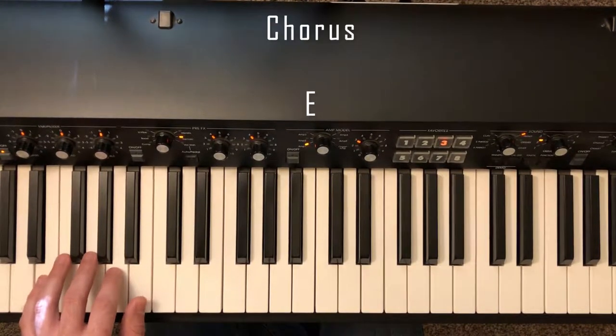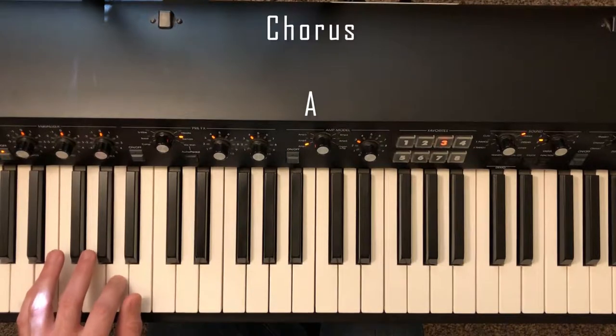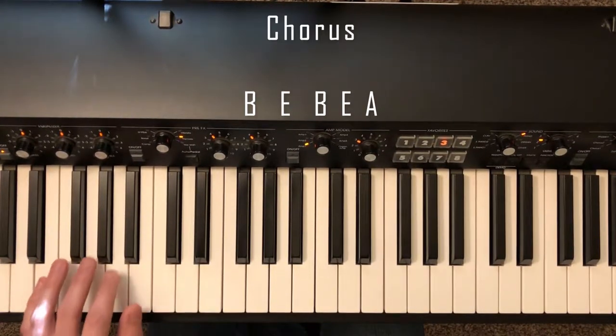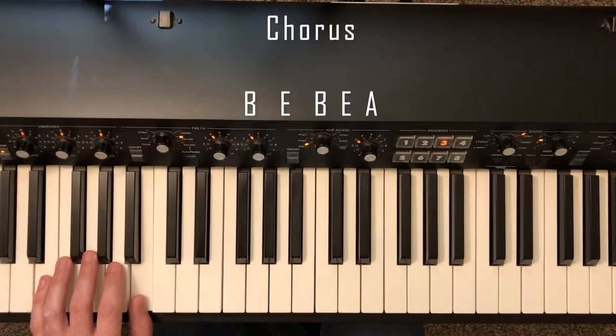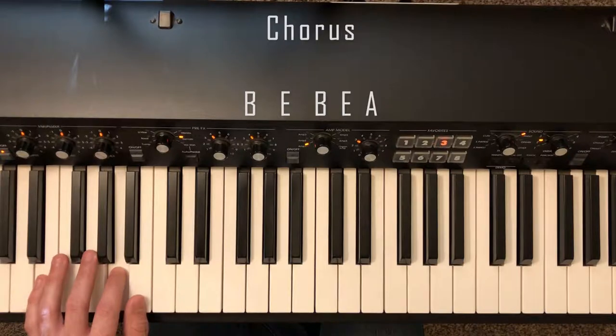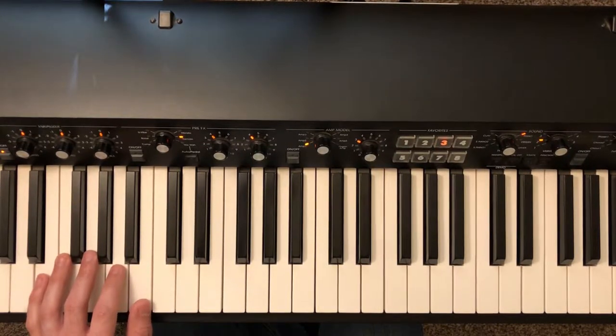Here it's slightly different — stay on A, then we're going to go to B, E, B, E, A. So that last part on the word 'night,' we're going to play B, E, B, E, A. And that's it for the chorus left hand.